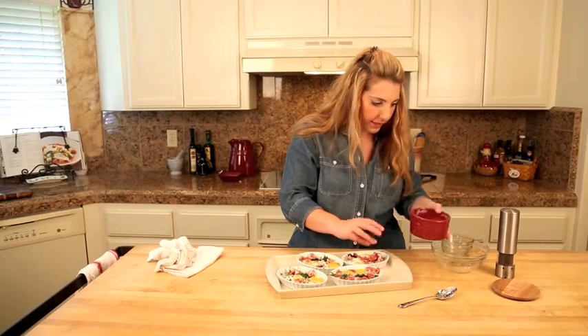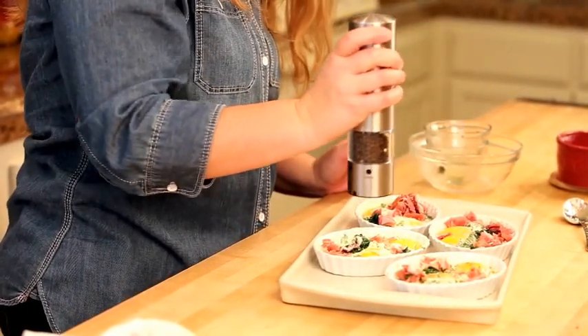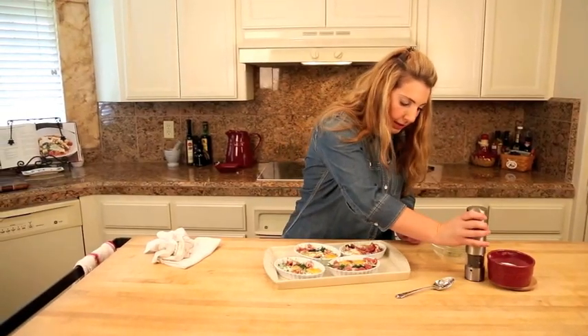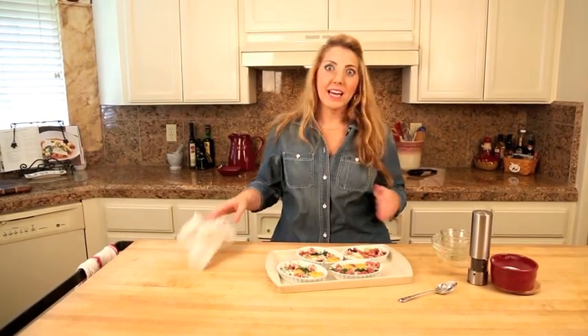Let's tuck that in there, and then of course some pepper with the magic pepper grinder. So easy — into the oven, 375. I can hardly wait.